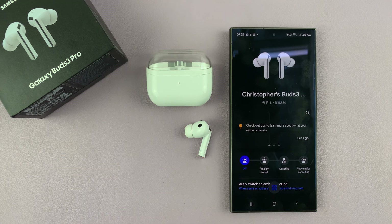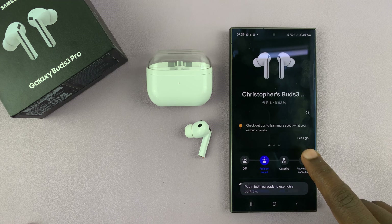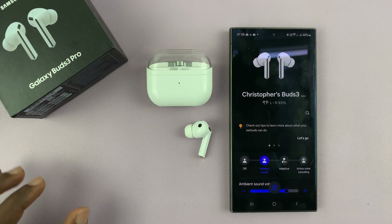Now, if I put one earbud in my ear, I can only access ambient mode, but I cannot access adaptive or active noise cancelling. So to be able to do that, you need to enable noise controls with one earbud.